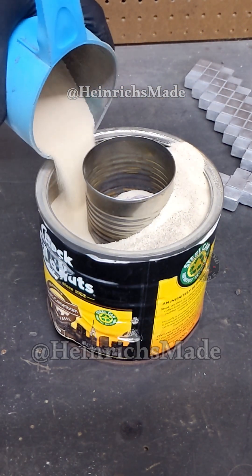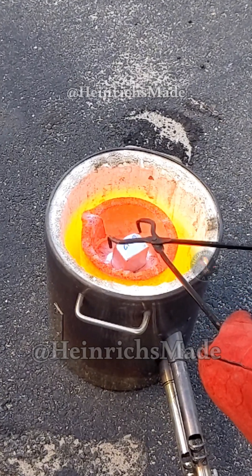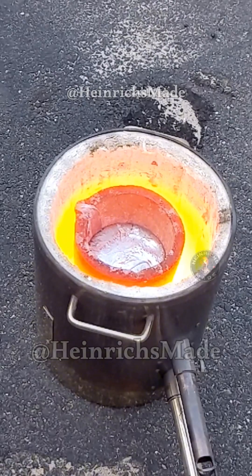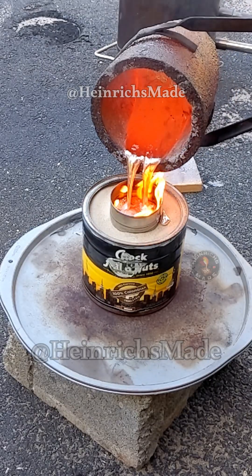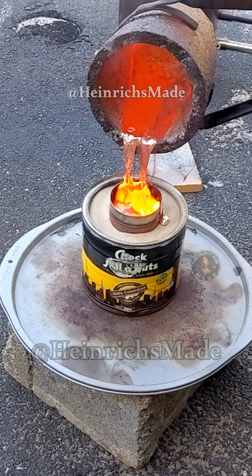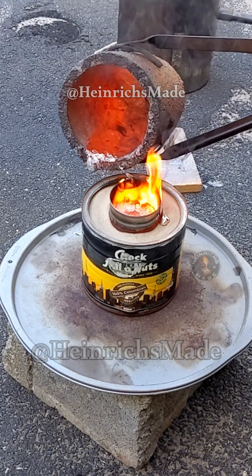This is called the lost foam casting process. I then melted down some aluminum ingots in my propane melting furnace, and once that aluminum was molten and hot enough to pour, I poured it into the mold that I previously made. The molten metal will actually burn the foam and take its shape. This process is very fascinating.